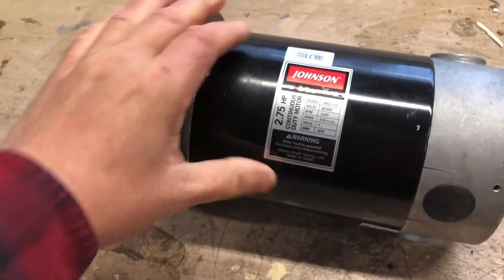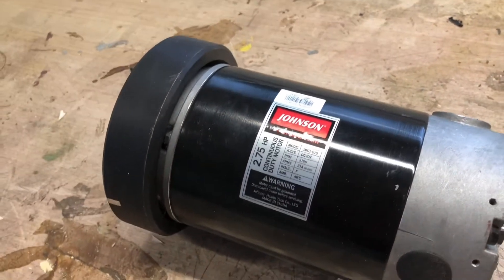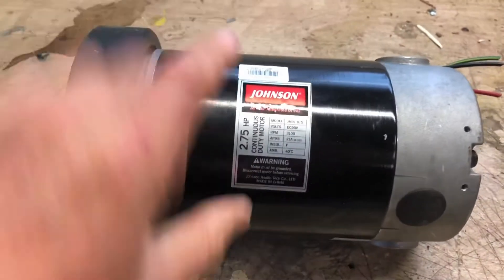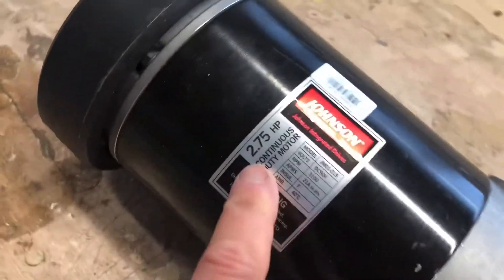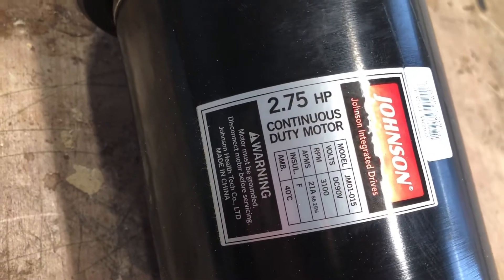My neighbor Vito, a really nice guy, gave me an old treadmill that he had taken apart to throw out. I said, don't throw it out, I'll take the parts, because this has a very powerful motor in it. Look at that — 2.75 horsepower. That is strong.